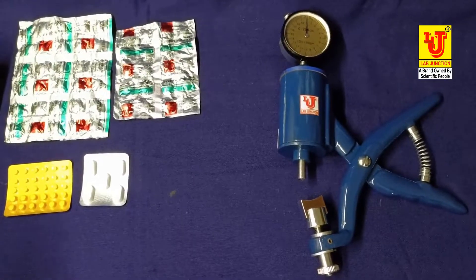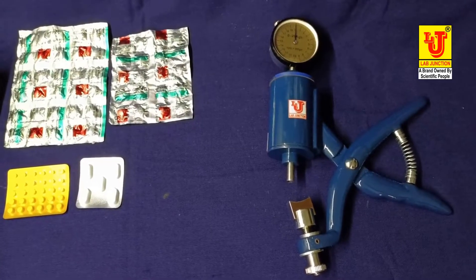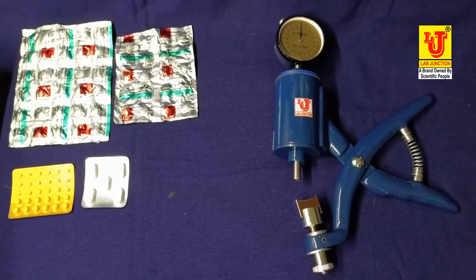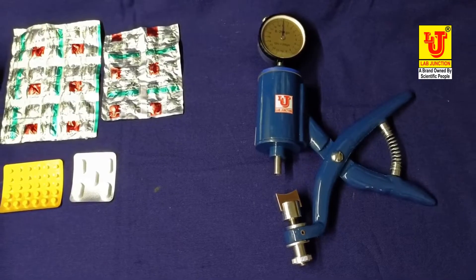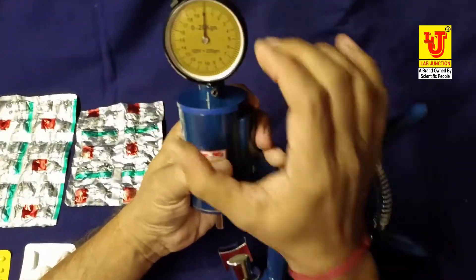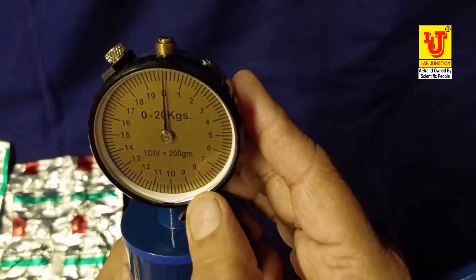This is a fairly handy instrument for taking quick readings for the hardness of tablets. It is made of brass, turned parts heavily chrome-plated. The scale is 0 to 20 kg, and the index marked division is in 1 kg readings. This is the main scale — 0 to 20 kg — and 1 division is equal to 200 grams.